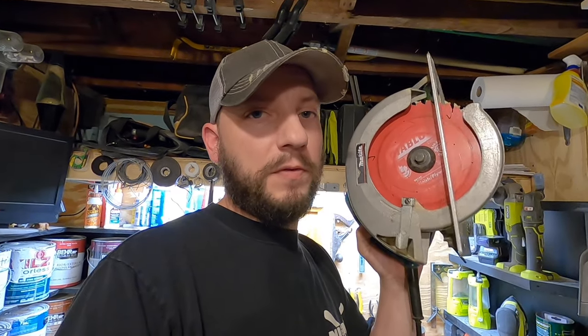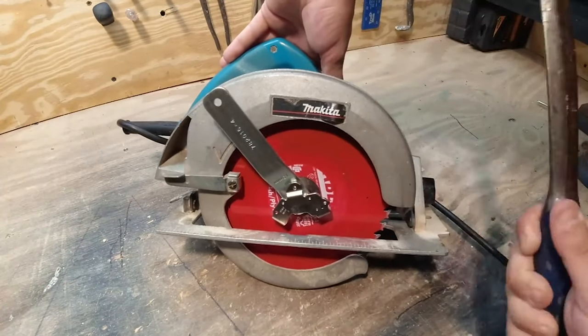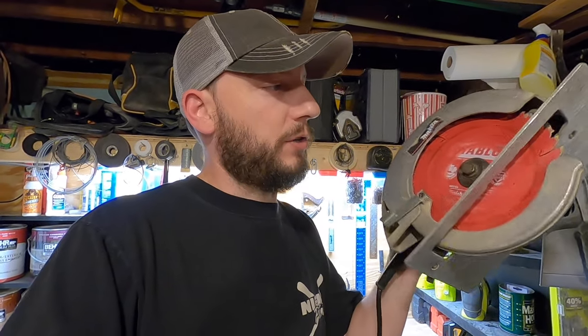A while back, I made a video on how to remove a stuck circular saw blade. If you haven't seen it and you're interested, check it out — I'll leave a link in the description. But in that video, I got a lot of comments saying their saw doesn't have a spindle lock or they broke the spindle lock and didn't know how to take the blade off. So this video is for anybody in that situation, and I'll show you how to take the blade off without a spindle lock.